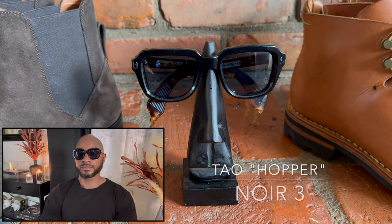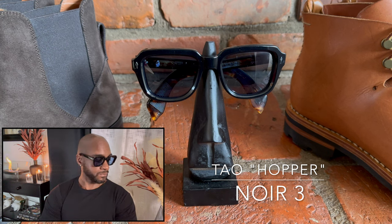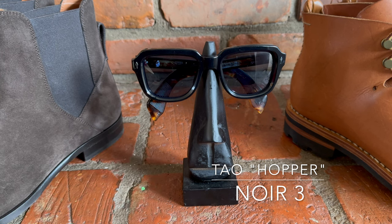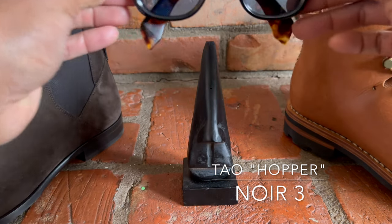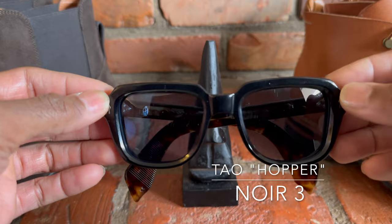Next up is the Jacques Marie Mage Tau, also co-signed and named the Hopper, inspired by film actor Dennis Hopper, who was a big advocate of southwestern living and had a great penchant for eyewear in his movies. The style was used in Easy Rider. It's subtle, thrill-seeking, and pays homage to Dennis Hopper, with an unusual square octagonal style eye shape that makes it a fun pair of glasses.